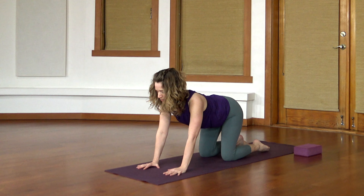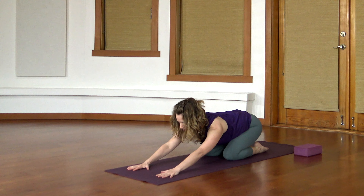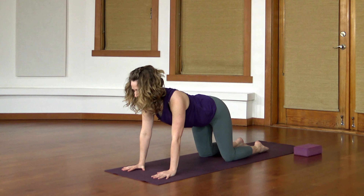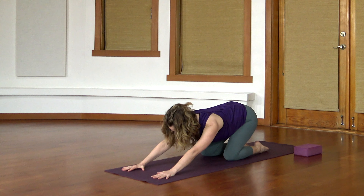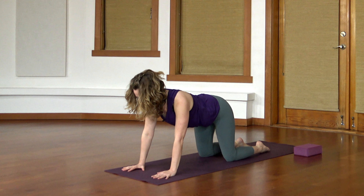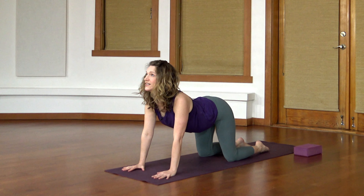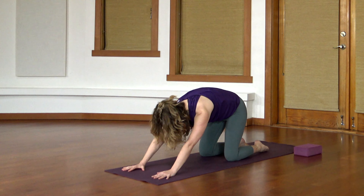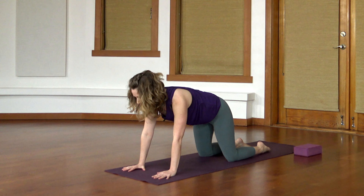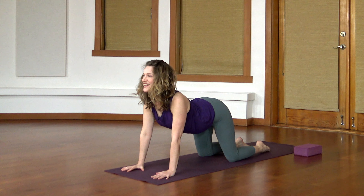Adding a little bit more movement. Take an inhale, exhale, push back towards child's pose — your forehead might not touch the floor, stretch the arms a little bit more forward. Inhale to pull up towards all fours. Exhale back to child's pose. This is enough, or you could add a little bit more movement in your spine — when you come up, you could arch your back, look a little forward, drop and round, push to child's pose.